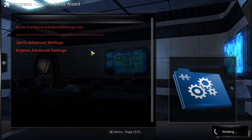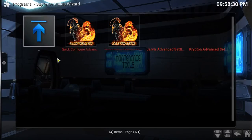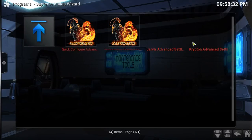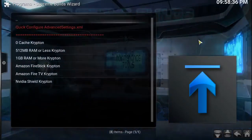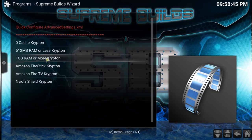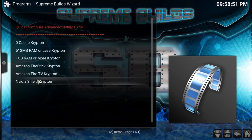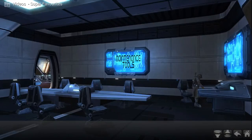In the advanced settings it'll ask you what you're running — Jarvis or Krypton. We're running Krypton, so we select that option. It'll ask if you want the zero cache option, whether you have a device with 500 megabytes of RAM or less, one gig of RAM or more, and whether you have a Fire Stick, Amazon Fire TV Stick, or Nvidia Shield. It's a one-click install and go.